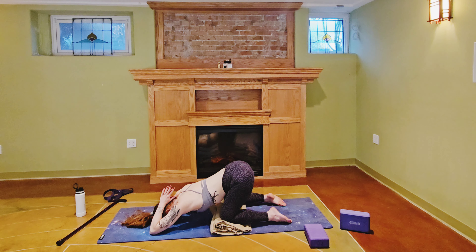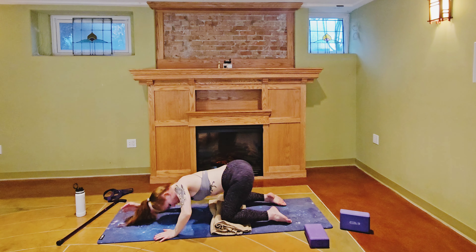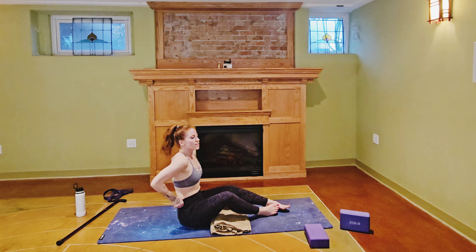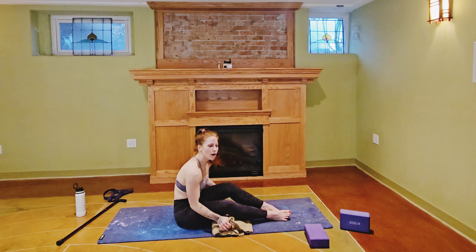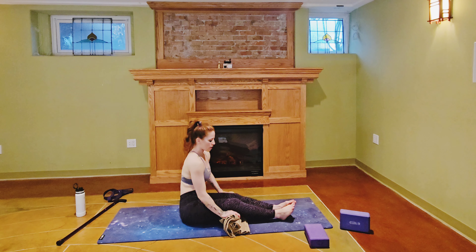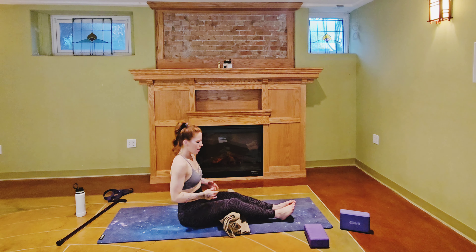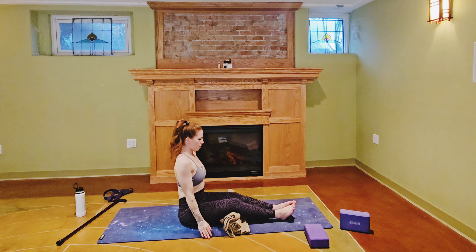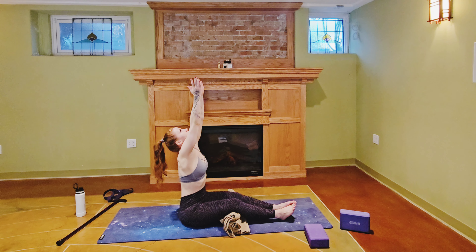I bet you feel strong and ready to take on the day — or whatever challenge you have ahead of you today. You can release your hands back to the floor, find yourself into a comfortable seat. We are going to seal this practice with three deep breaths — the deepest breaths we've taken all day. When you're ready, grounding evenly through your sit bones, inhale the hands to the sky, exhale bring them back down to your hips.